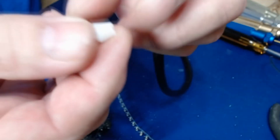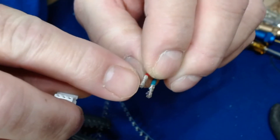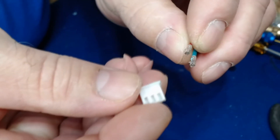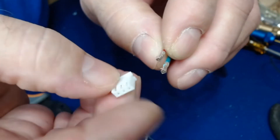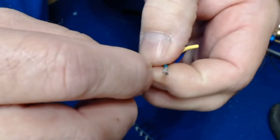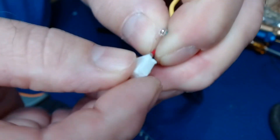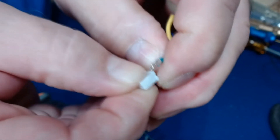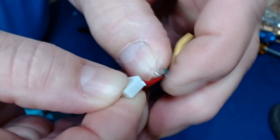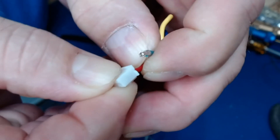When you grab your JST connector — this one is a three-wire JST connector — on the back of each pin there's a small little piece of metal that sticks up in the air. That locks it in place once you insert it. Some people say you'll hear it click; I can feel it click even if I can't hear it. Simply slide the pin into the first hole with that little prong up in the air, push it in all the way, it'll click into place, and it's locked — I can pull back and it's not coming out.